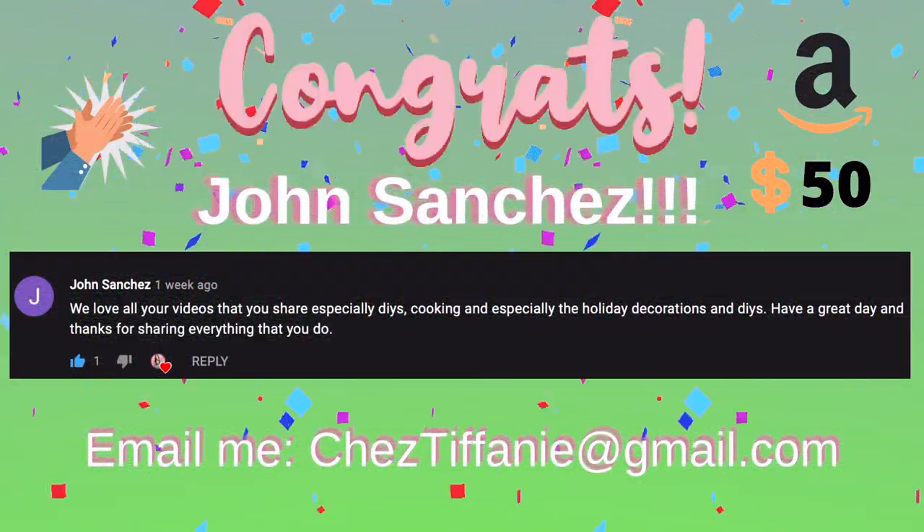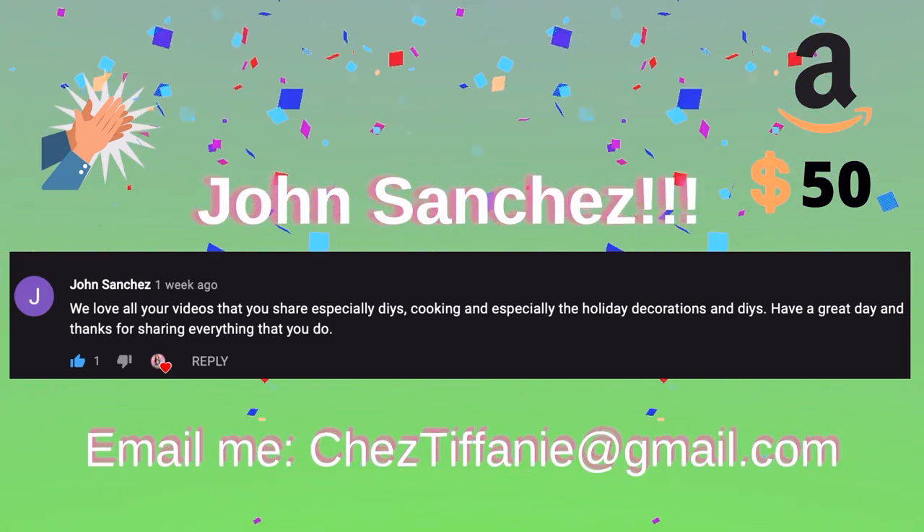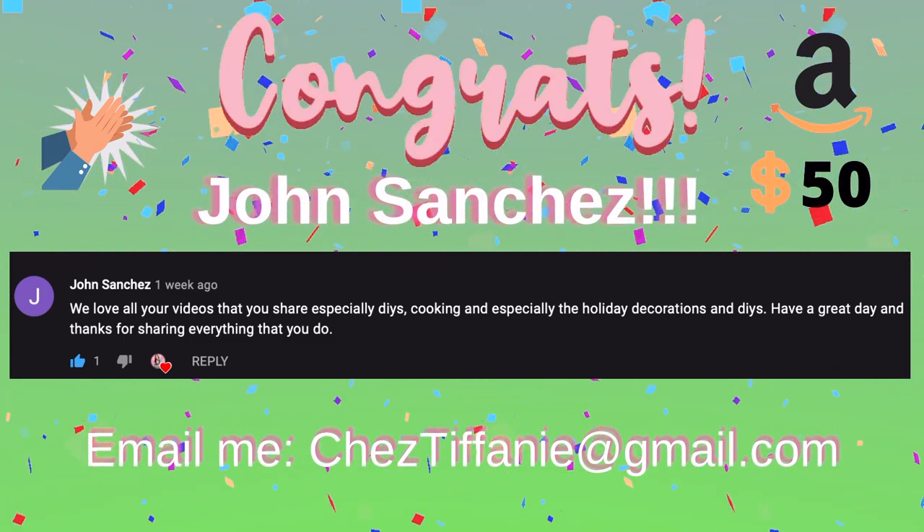Congratulations, John Sanchez — you are the winner of the giveaway! Make sure you send me an email to the email on the screen and we can get your Amazon gift card sent right over.